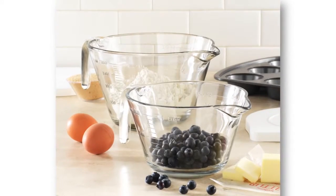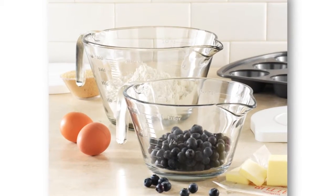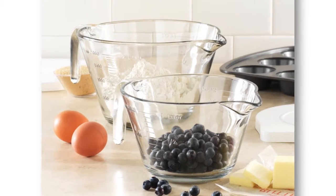I really feel like the glass mixing bowls fill a gap that we have in our product line, because we have the batter bowls, which are great for mixing, but not necessarily the prettiest to display in.